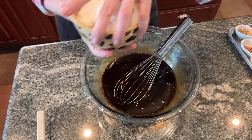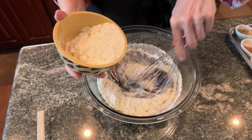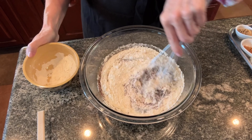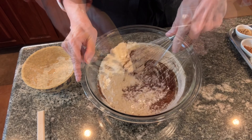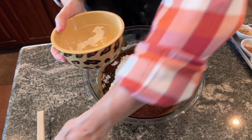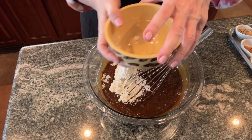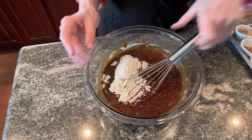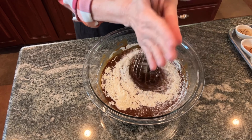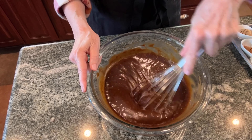Now to that we're going to add the flour. Once the flour is mixed in, we'll add the spices.